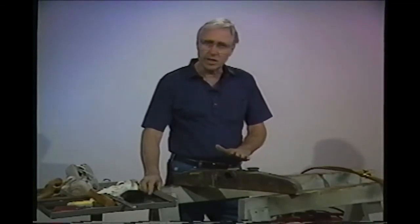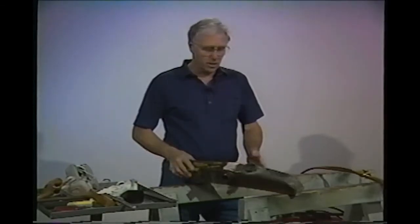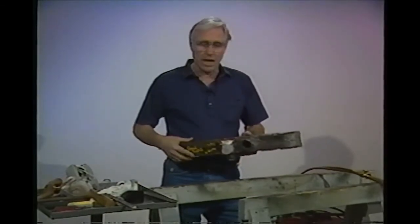As soon as we file this nice and smooth and we remove the rest of the dents, this will be ready to paint — nice, black, shiny enamel.